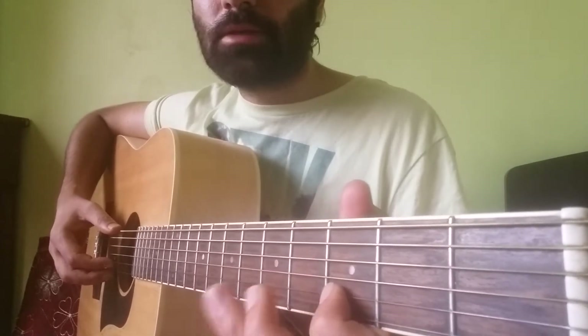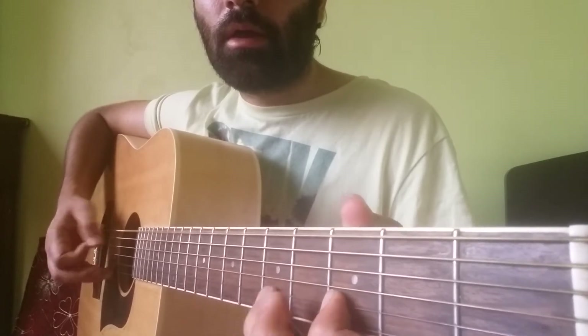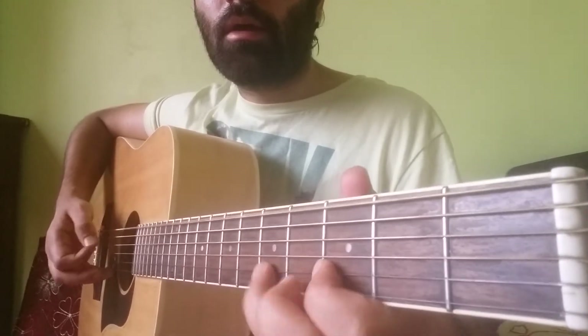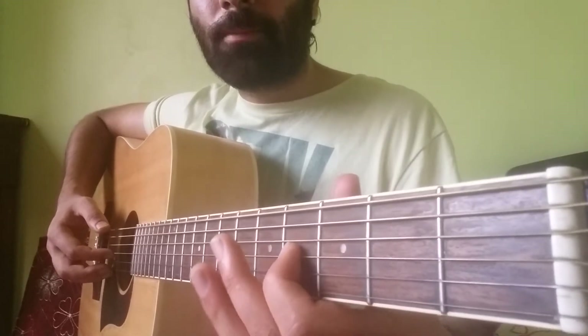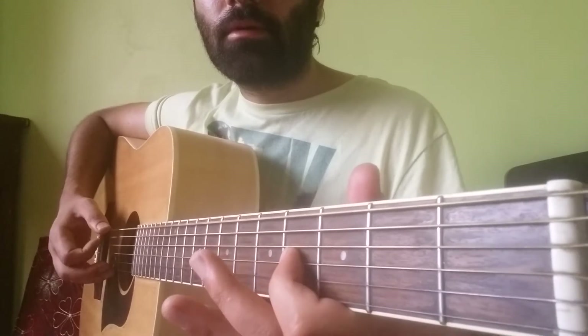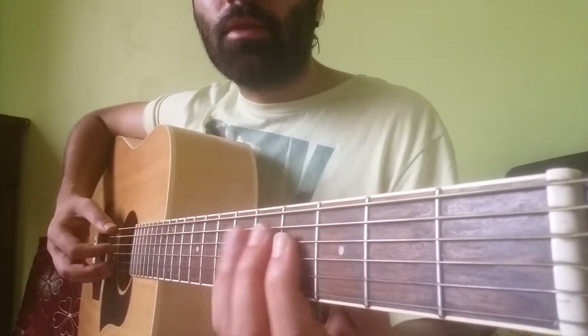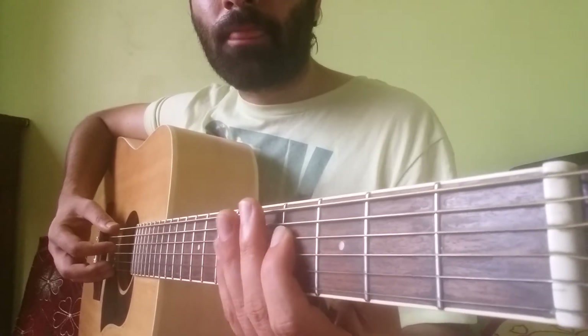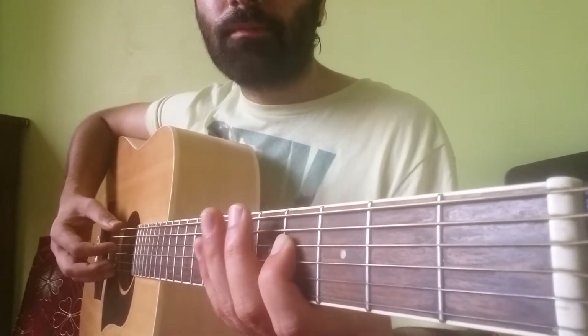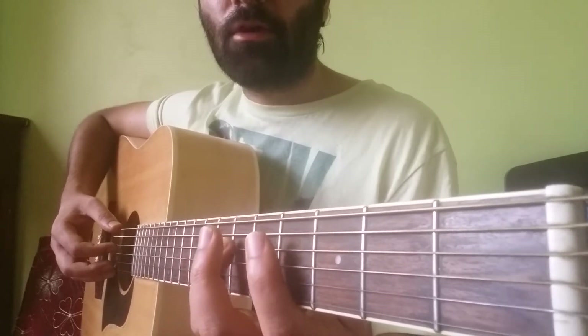So the whole part is... The next note is the 4th fret on the G string. Then we move on to the 4th fret of the D string and hammer on up to the 7th fret of the D string.